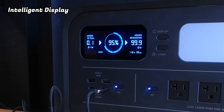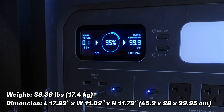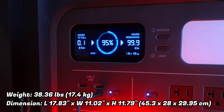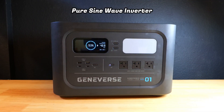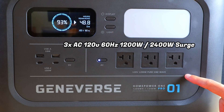The intelligent display gives you a lot of information including estimated charging time and speed, the current remaining battery life as a percentage, the estimated remaining runtime, and the current output and input in watts. This is a pure sine wave inverter with seven outputs in total.